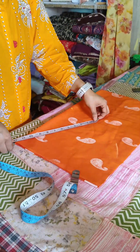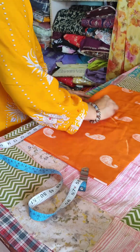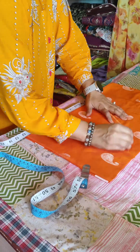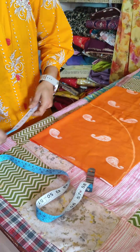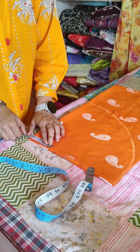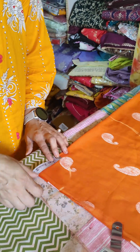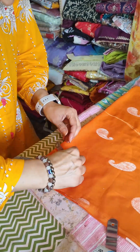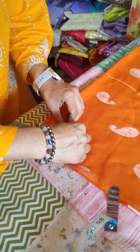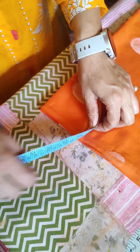Now, we will make this round shape. We are going to do this, and then we are going to do this. This is the same way, and this is the same way.